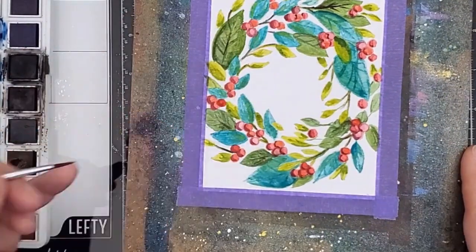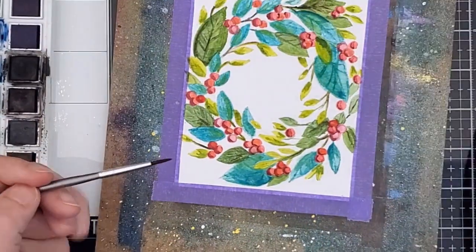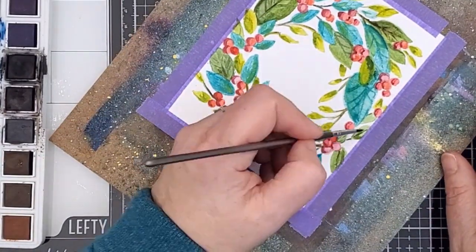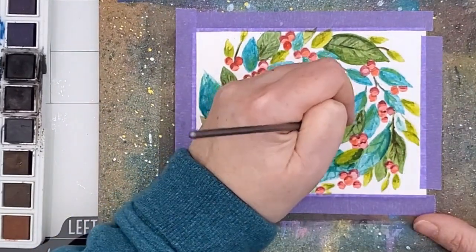One painter who really inspires me is Debbie at Lime Doodle Designs. She makes it look easy but of course she's practiced much more than I have and she's really amazing. If you don't already follow her, check her out for some really good tips on this type of watercoloring.